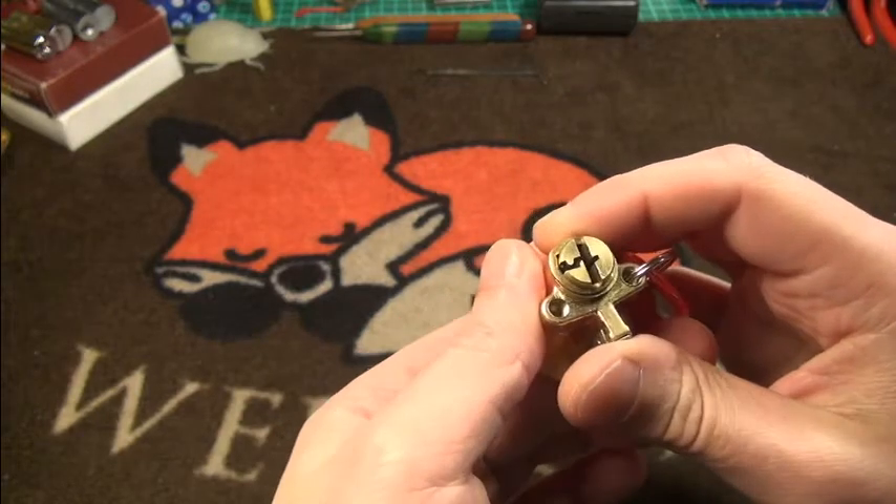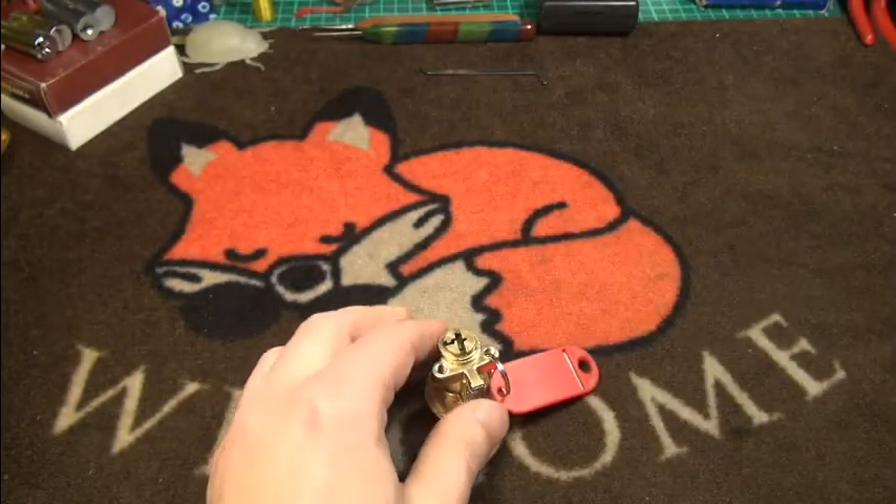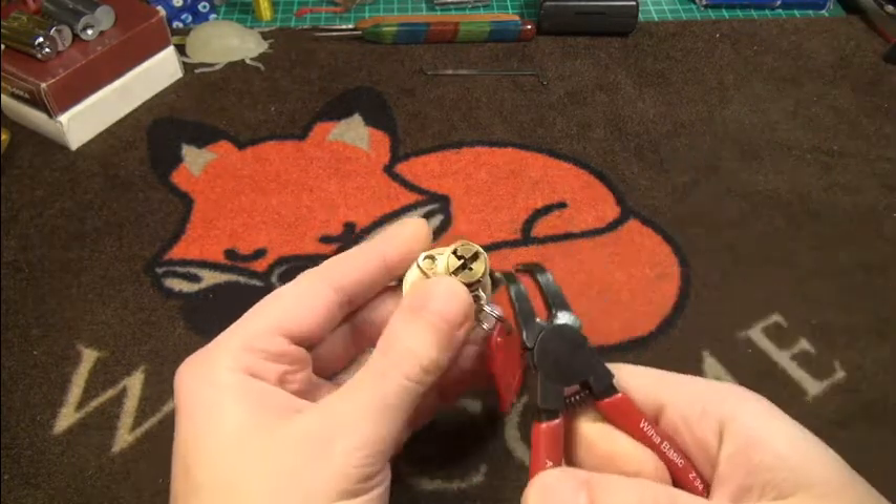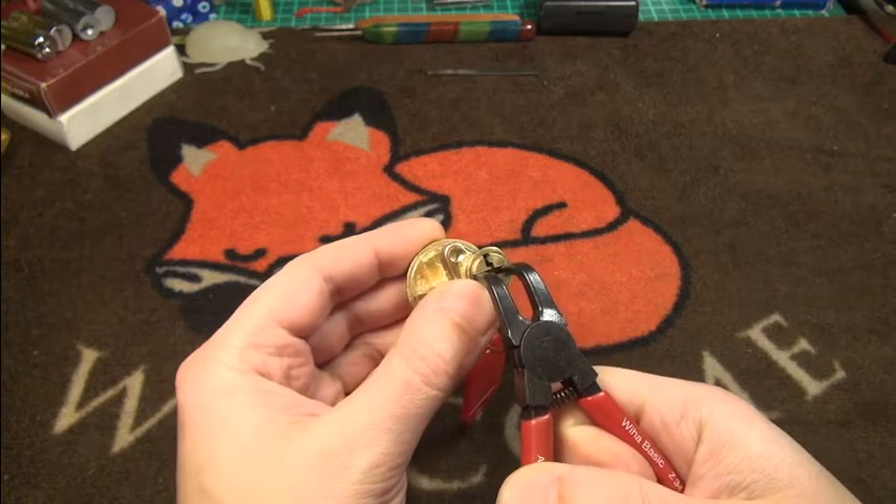Okay, it does look like it has a bendy clip. Not the biggest fan of these bendy clips.